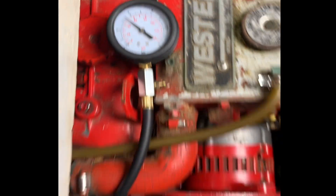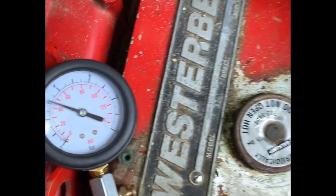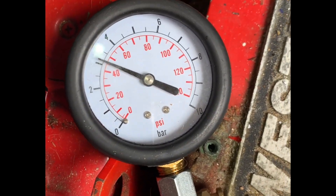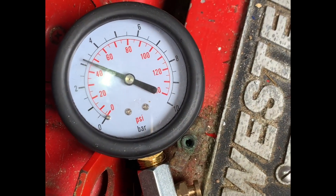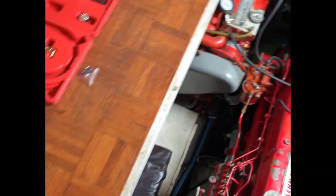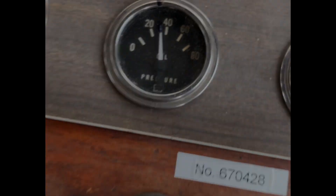Moving over to the port engine with the mechanical oil pressure gauge, I'm seeing 45 psi on a cold engine upon startup, again with the factory oil hoses. The oil pressure gauge at the panel was reading about 30 psi, and just shy of 40 — so about 38 psi.